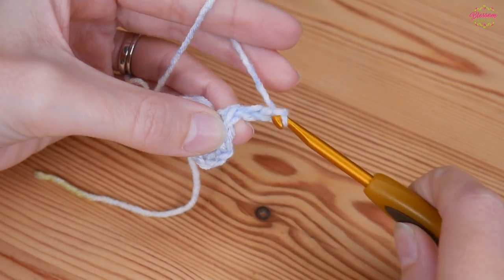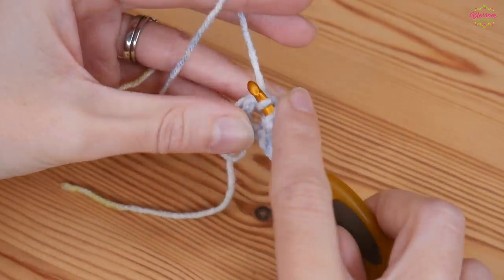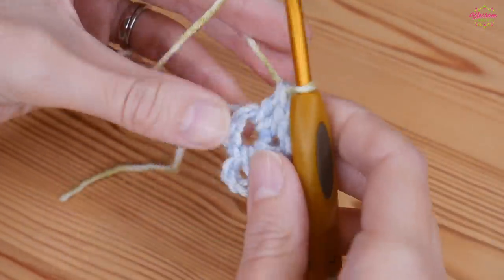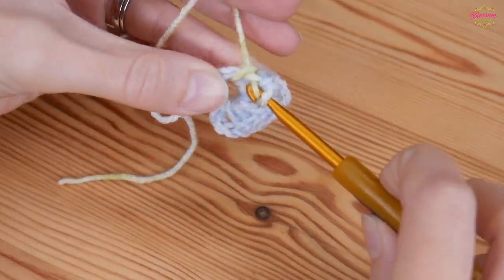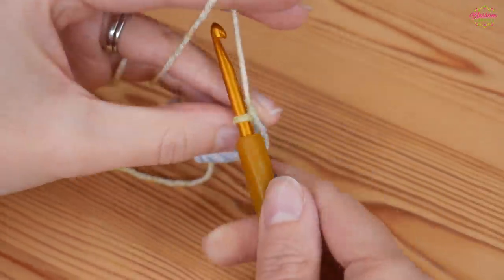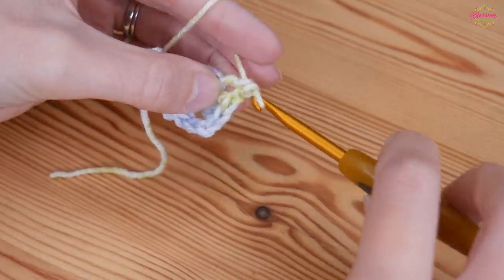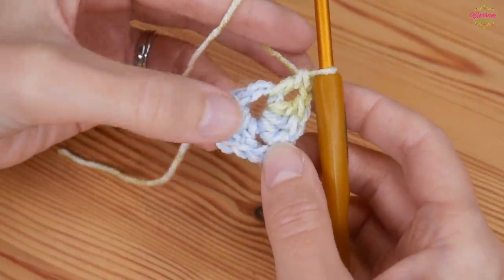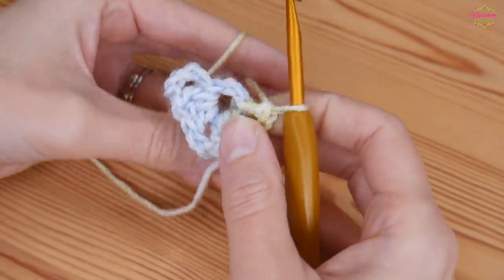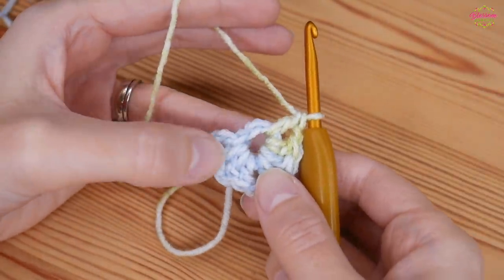At this point we want to create the point of our triangle shawl, so we will chain two and then back into this center ring we're going to put three trebles - one granny cluster. So we have the chain four which counts as one treble and chain one, our three trebles, chain two, three trebles, and then we finish with chain one and one treble back into that center ring. That is the very beginning round for your shawl.